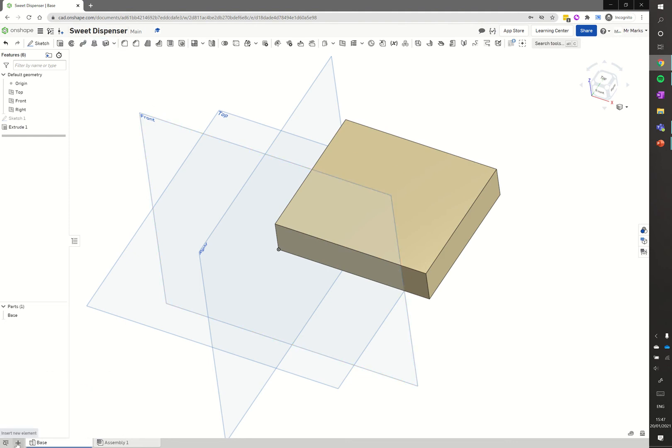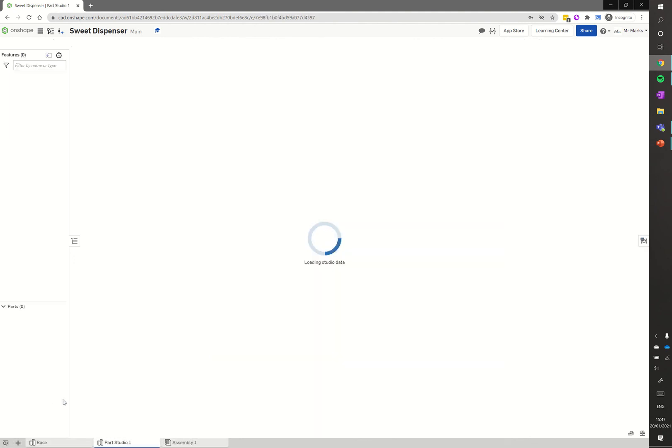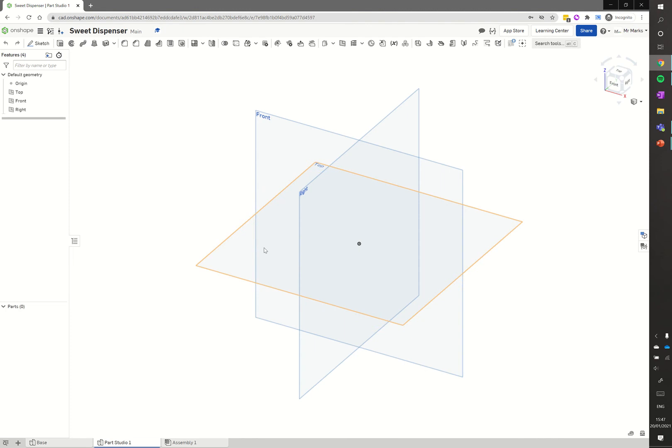What I want to do is click the little plus symbol down here and click insert new element. I'm going to create a new part studio, and we can create our top in this part studio.